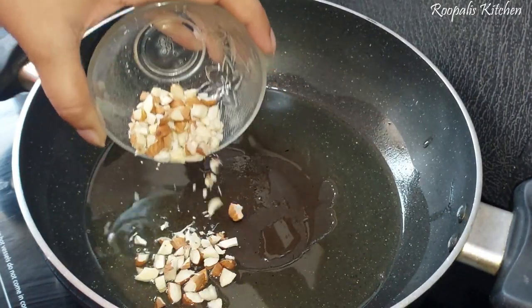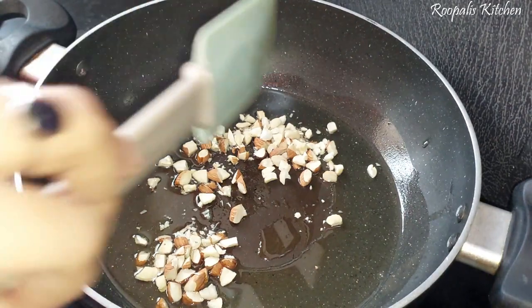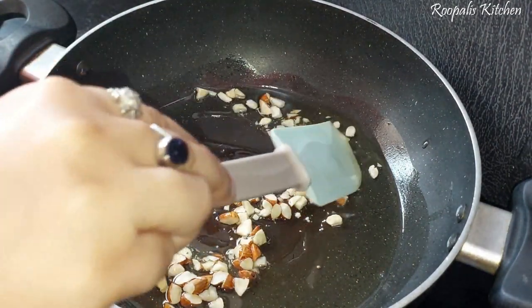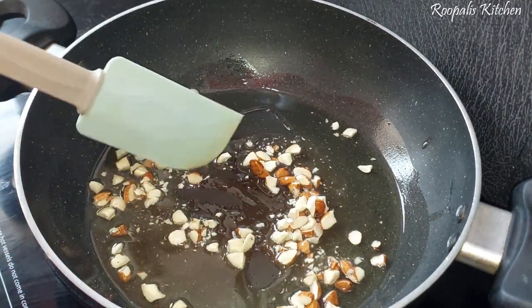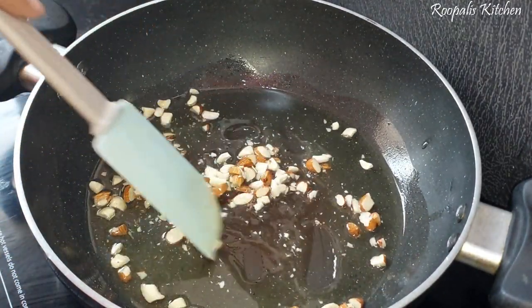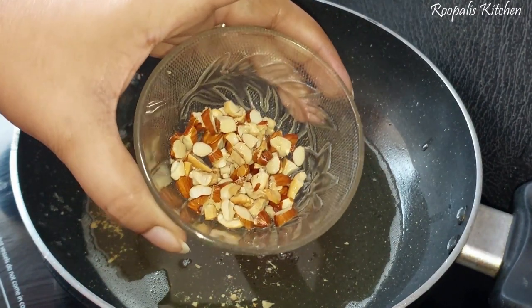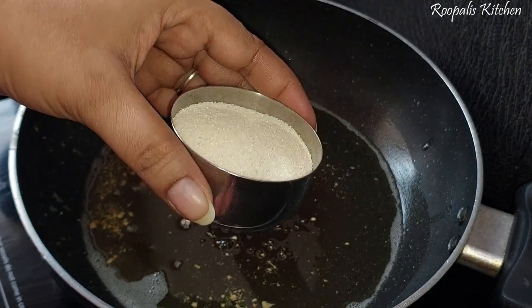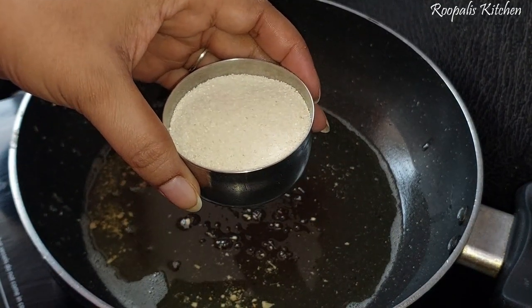So first of all, I have brought some ingredients for this dish. I have cut some kaju (cashews) and badam (almonds). I will fry them - it is not necessary, you can add kaju and badam without frying, but if you fry them it will taste better. I have brought one-fourth cup of badam.